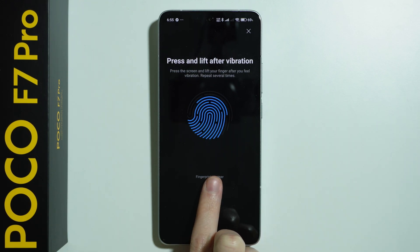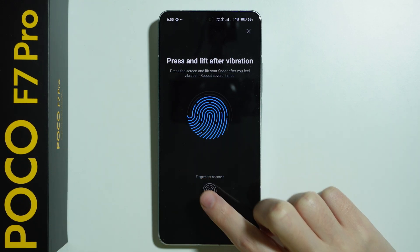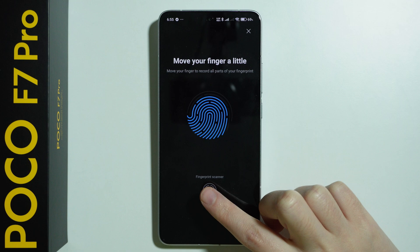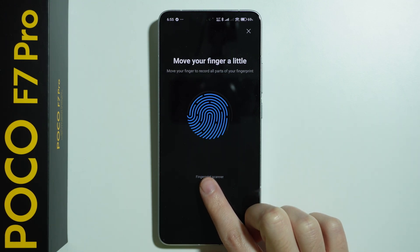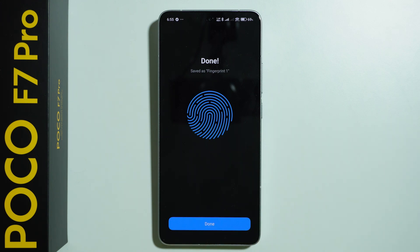You want to scan your finger from different angles, so try to touch it from different angles and in different ways, so that in the future you don't have any issues with unlocking your phone.